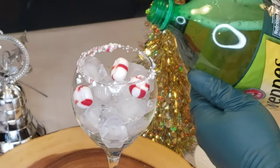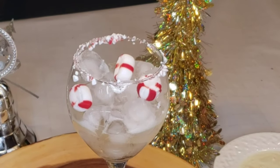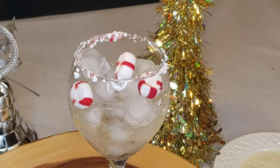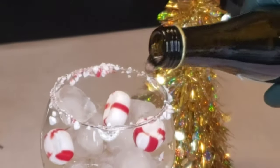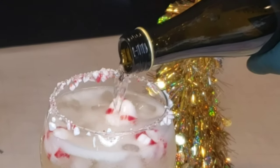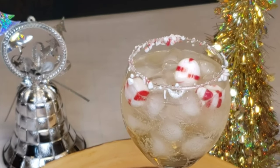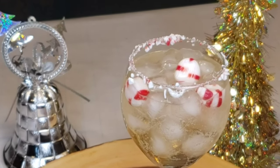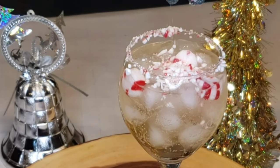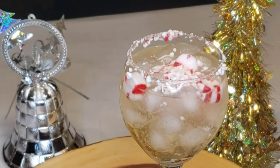A little bit of ginger ale — fill it up all the way to the top. And the best part is you just let the snow fall right in there. And that's our Happy Grinch Spritzer.